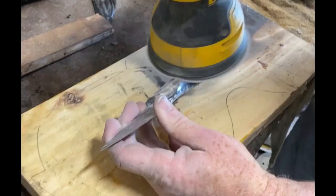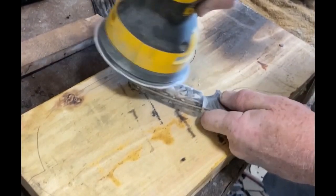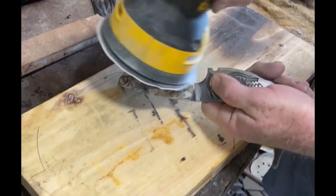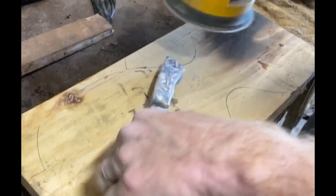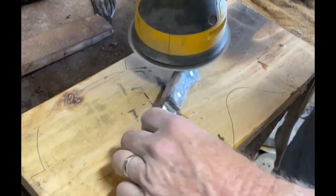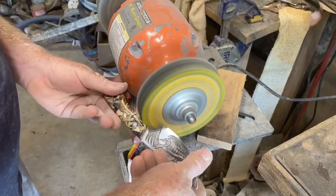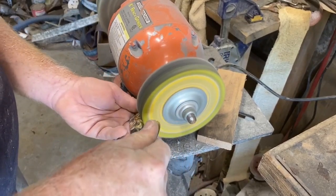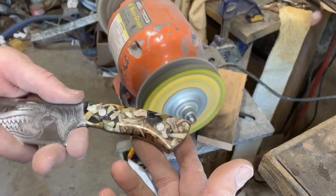Then I go to an oscillating sander, starting at 220, then 400, 600, 1,000, and 2,000 grit. It doesn't take long with each grit, but getting to that 1,000 or 2,000 grit makes a huge difference in getting that luster and shine on the finished product. Then I went to a buffing wheel with a little compound. This was the first chance I had to see how good-looking the scales themselves were really going to be — this is the scales with the conglomerate.